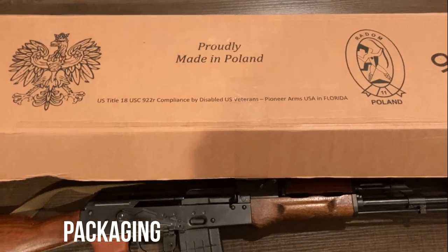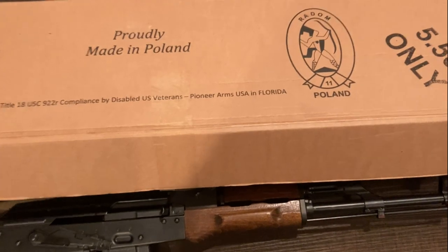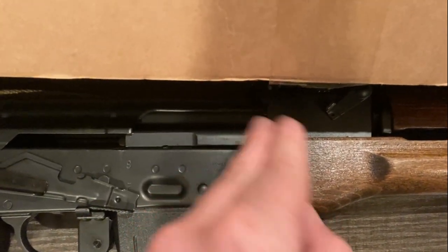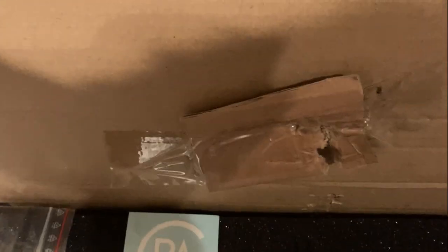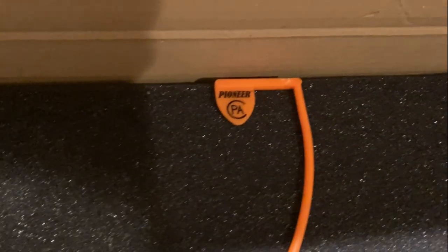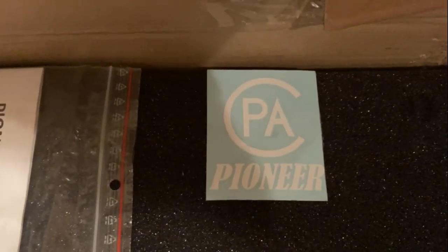The rifle ships in a fairly standard cardboard box, with one rather comical exception. As you're likely aware, many AK manufacturers will ship their AKs with a rubber or plastic cap on the charging handle to keep it from puncturing the box. These guys took a somewhat different approach in that they took a piece of cardboard scrap and taped it to the spot where it was likely to puncture. Hopefully not a sign of how they do things in general as far as the guns themselves — I thought it was kind of funny, so I'd point it out.